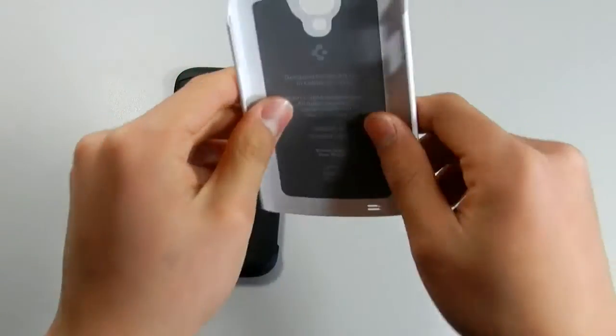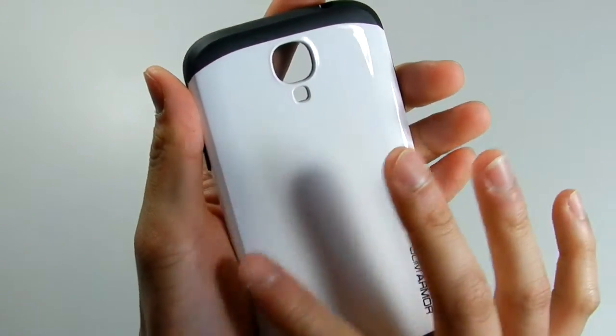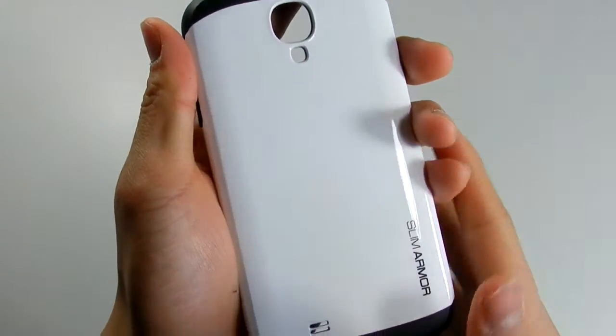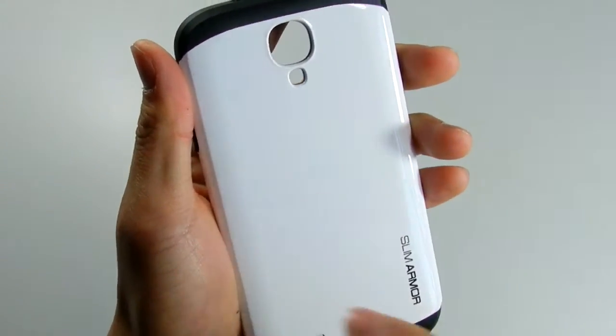So it's a nice, sturdy polycarbonate case. With a glossy design, there will always be fingerprints on it — I can really tell there are fingerprints on it, though you may not be able to see them in the video. There are also minor scratches here and there, which are visible to the eye, but they're not that major.